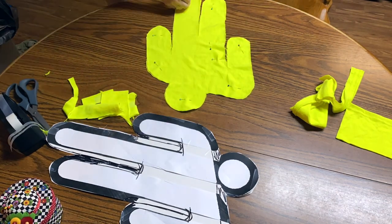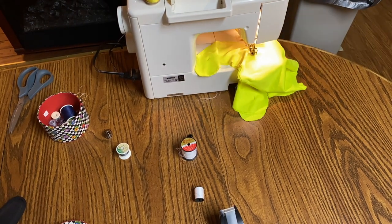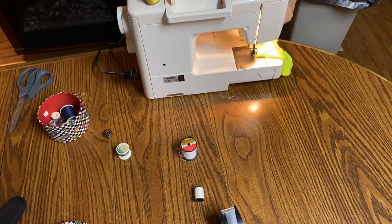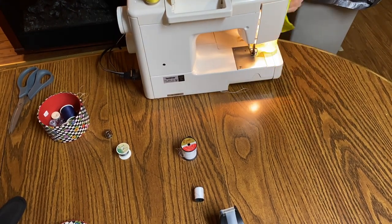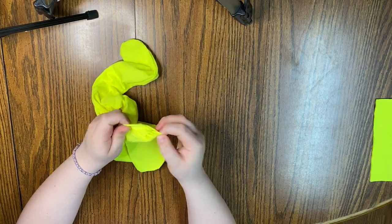Once your cloth is cut out, you're going to sew around the perimeter, but leave a two-inch gap underneath his arm so we can put stuffing inside. My cloth doesn't have a front or back side, but if yours does, definitely flip it inside out before you sew it. Once you have finished sewing, you're going to flip him back right side out.